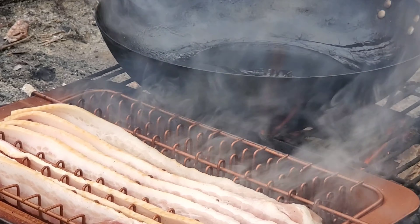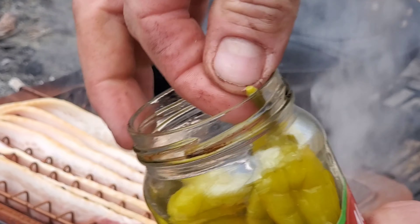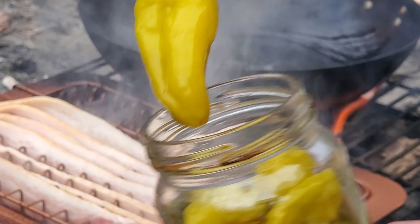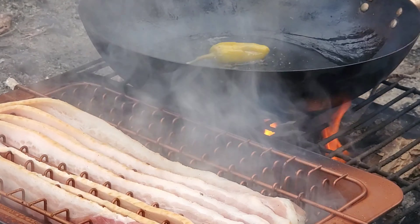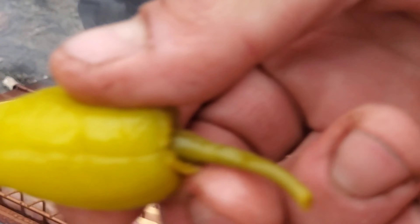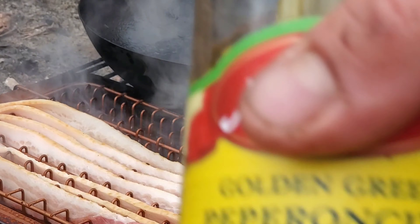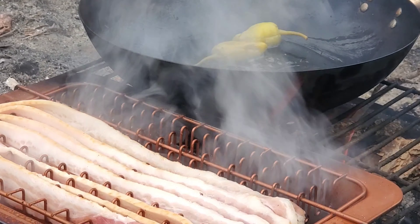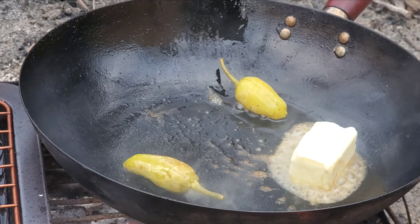I added some extra bacon — who doesn't love extra bacon? Even if you just sneak the pieces down and they're not on a sandwich, you gotta love them. I always love to add a couple of pepperoncinis to the mix; it just adds that beautiful extra spice to the eggs. You want to toss them in your oil first and let them sizzle around a little bit and let some of the oils come out of them and bond with the oil in your pan before you add your eggs.